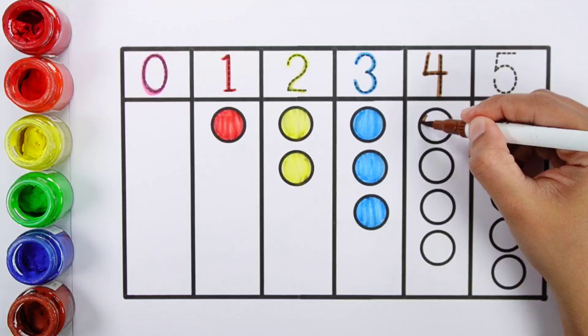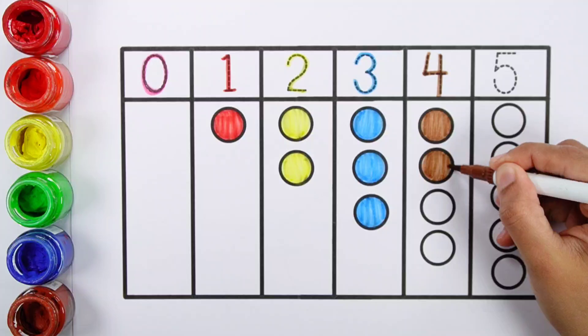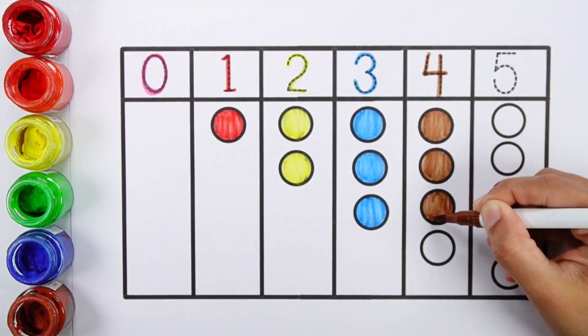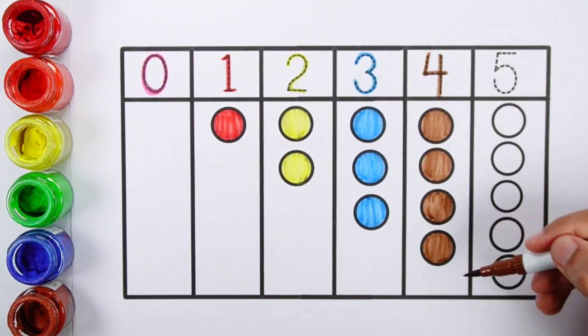Number four. Brown color. One, two, three, four — four balls.